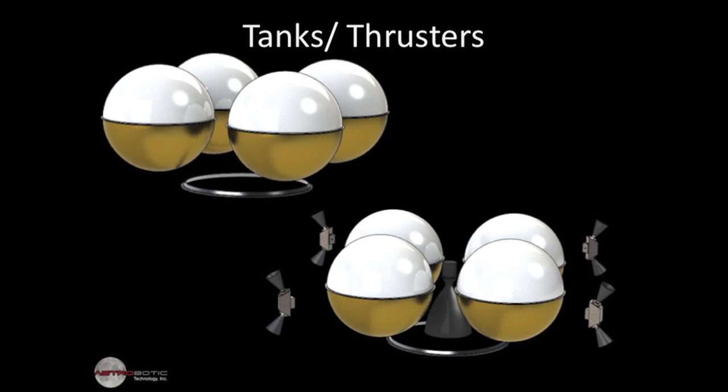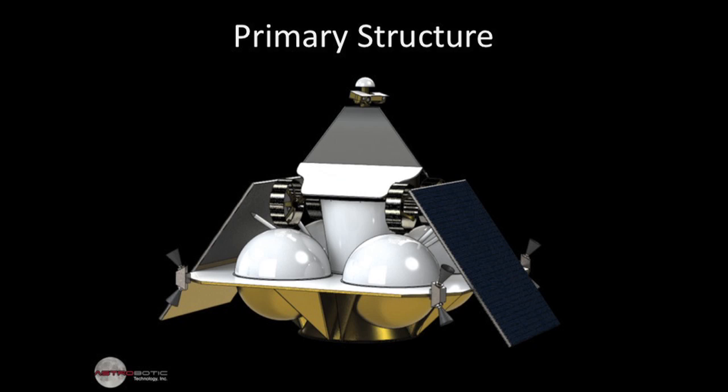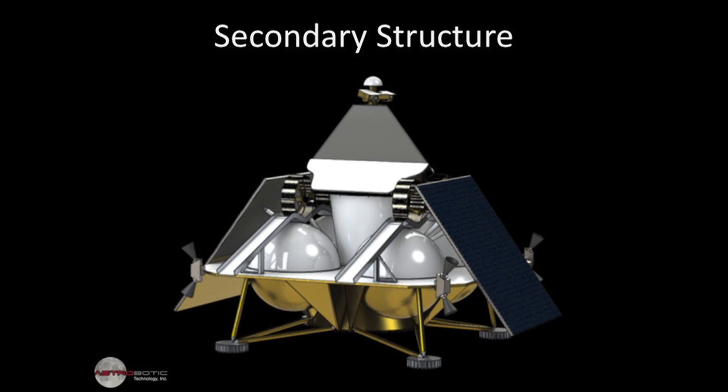Looking at slide 16, this is showing the evolution of our design. We have four heavy tanks and one main thruster in the center — a fixed thruster that provides the majority of our actual thrust. There are also eight thrusters on the periphery that provide stability and attitude control during flight. Moving on to slide 17, you'll see that we have a rover that rides on top, which is our mobile asset once we're on the surface. Slide 19 shows the completed assembly, which adds secondary structure including the landing legs.